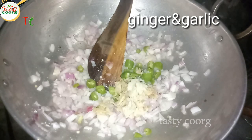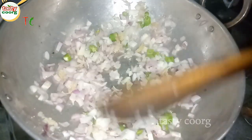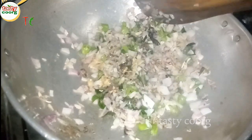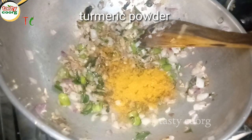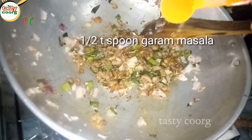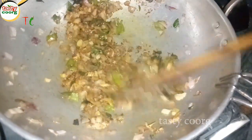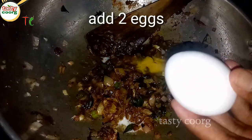I will add 2 tablespoons of black pepper powder. I will add 1 tablespoon of meat masala. I will add 2 tablespoons of black pepper powder. Then I will add the salt in the water.